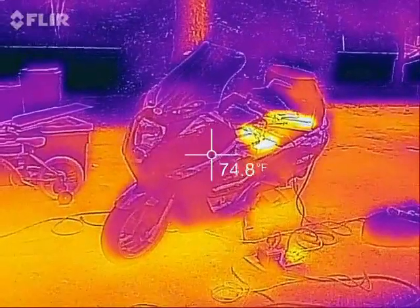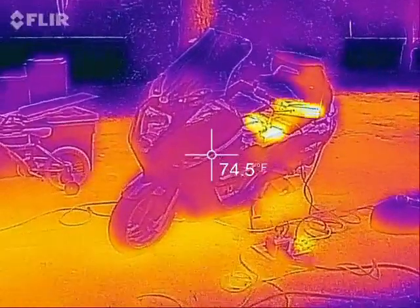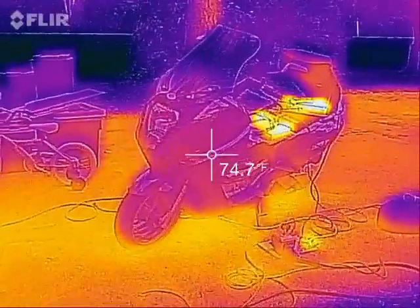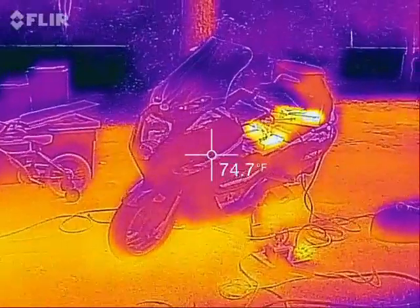Hey everybody, it's Ben here with another thermal video of my Vectrex electric motorcycle. This time I have the second set of Meanwell power supplies set up as a second thousand-watt charger.